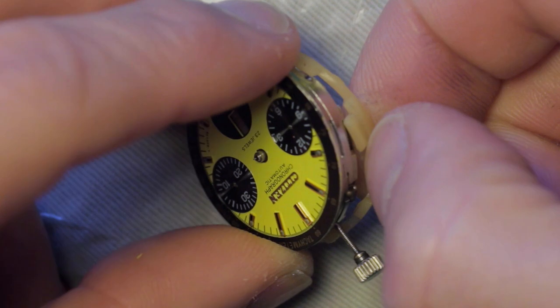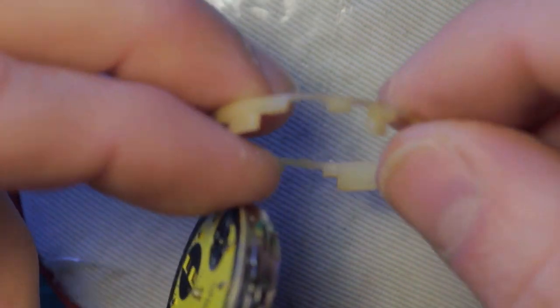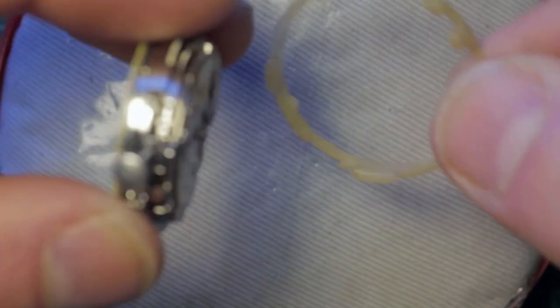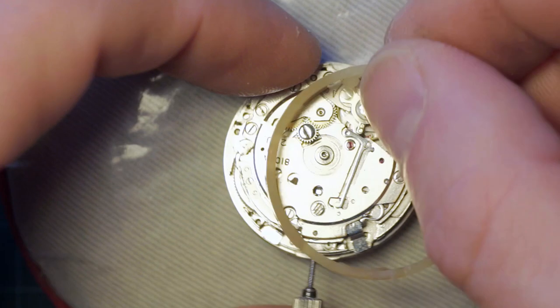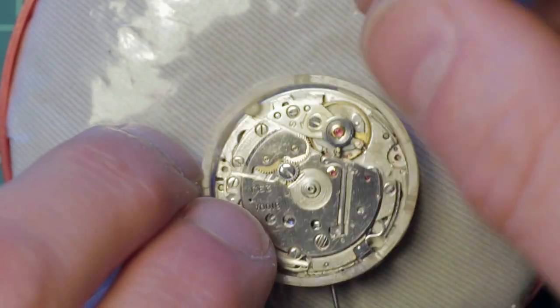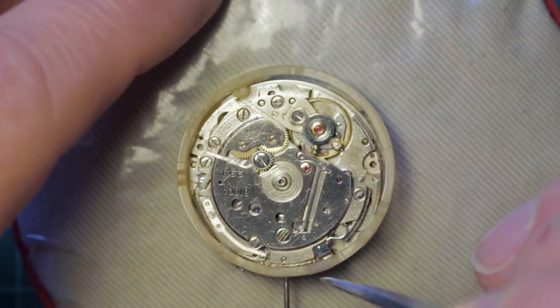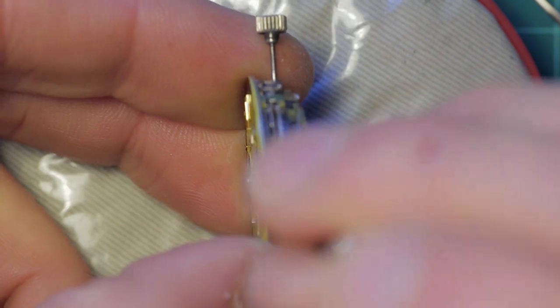With all of the hands removed, the plastic casing ring snaps off the movement. Note the half-round section here which locates into a specific part of the case — there are actually two positions it could go, so it's important to note which one it goes into. The dial is then removed by undoing the two dial feet screws on the sides.